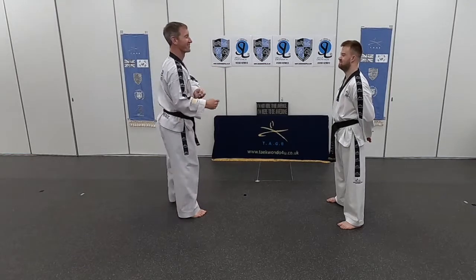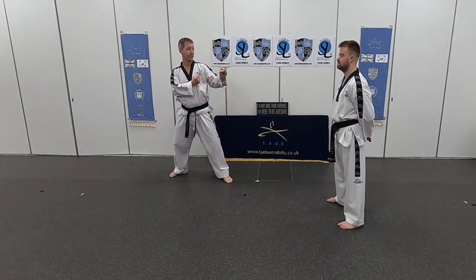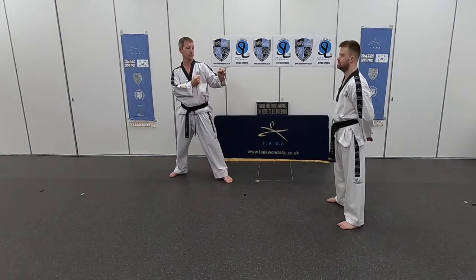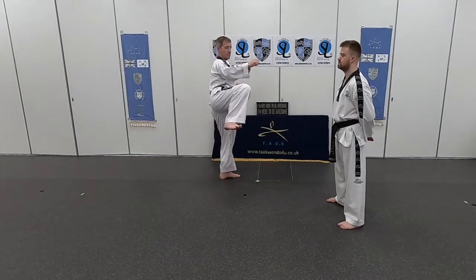Change legs, right leg back, and we're getting the angle correct for the turning kick. This is best described as a dog cocking its leg against a lamppost or telegraph pole — obviously without the urination. We're lifting the knee and aiming the turning kick towards our partner, kicking with the ball of the foot, aiming at the sternum. Chamber kick and hold.